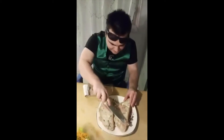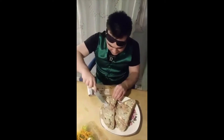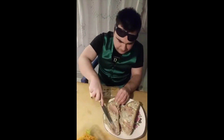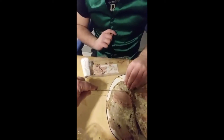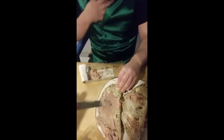Well done. Do you want a last blob of pâté on there? Yep. Okay, and try and get some up that end as well. That's it. And just hold the bread. And there we go. Perfect.